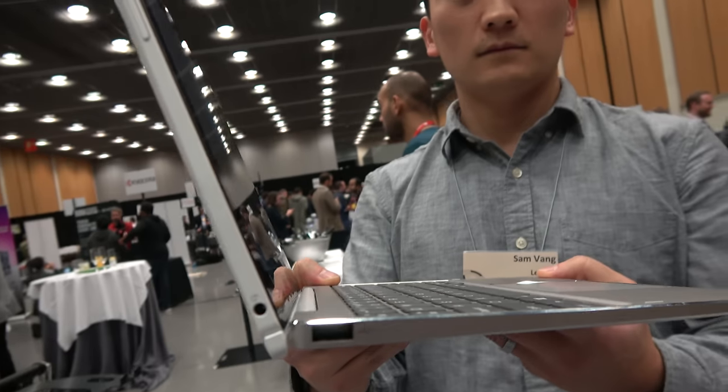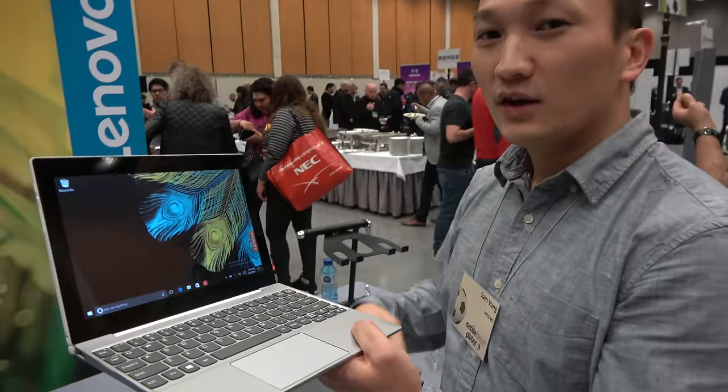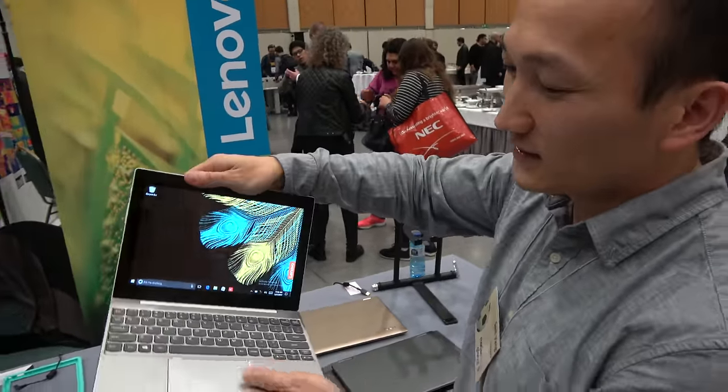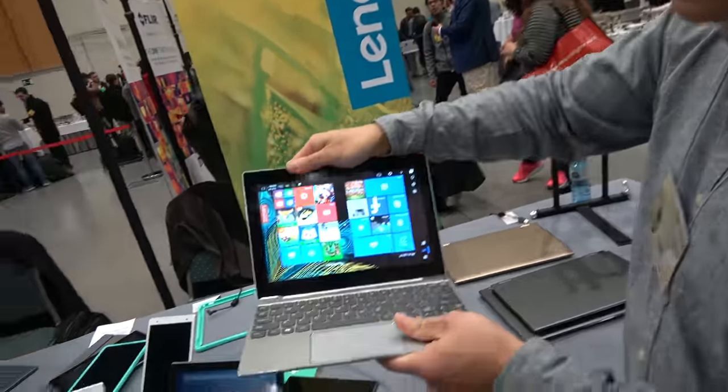There's a small laptop here at Lenovo. So what are we looking at here? We're looking actually at a Windows tablet. This is a two-in-one detachable tablet — it comes apart. Use it like a Windows tablet or use it like a Windows laptop.